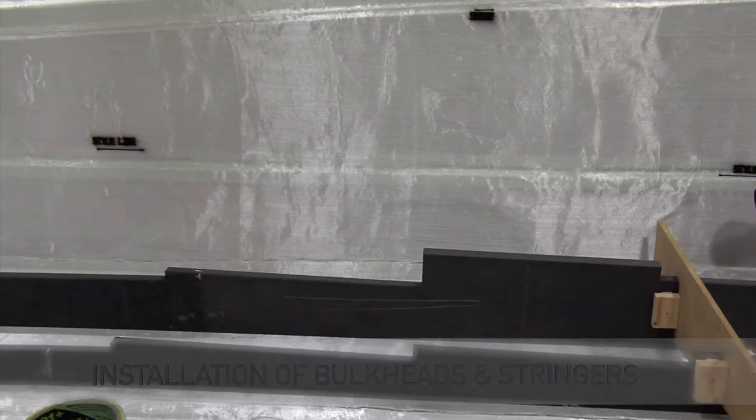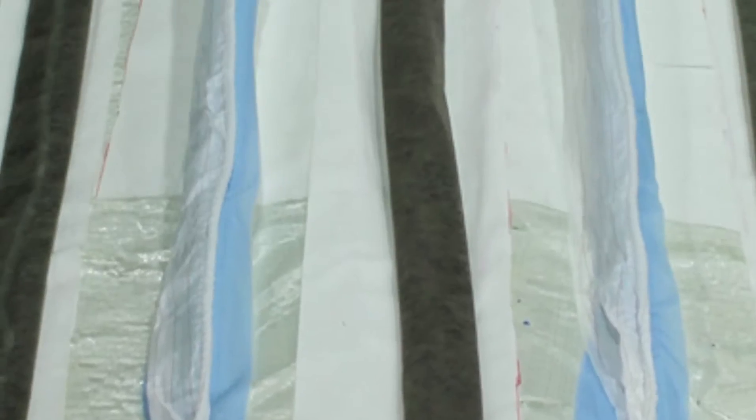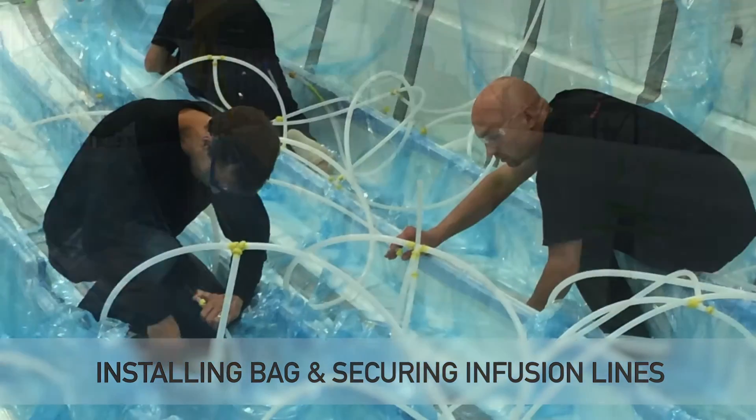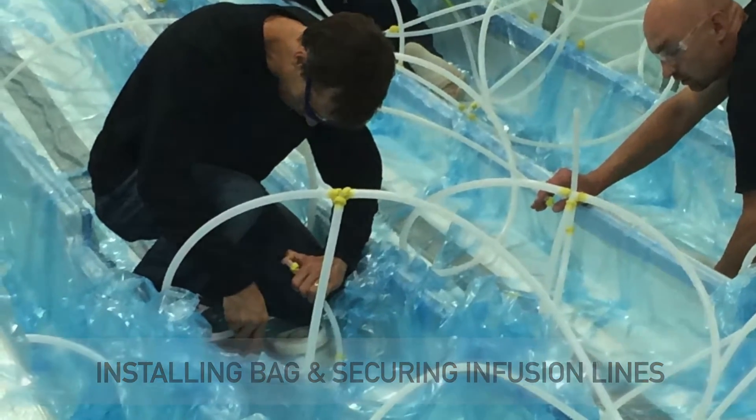We place interior resin lines under the bag to route the resin where we would like it to go. After all of the interior lines are put under the bag, we put tape around the perimeter.